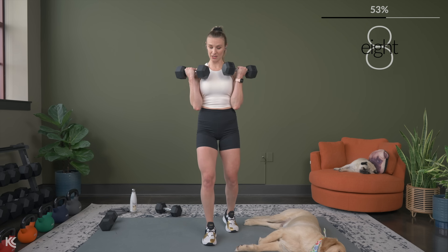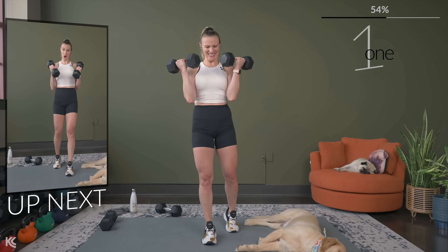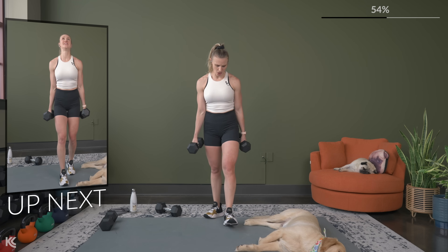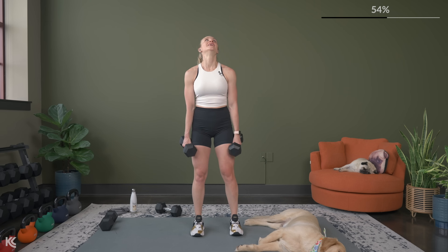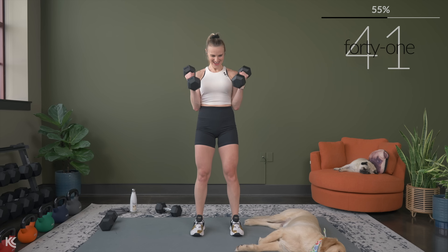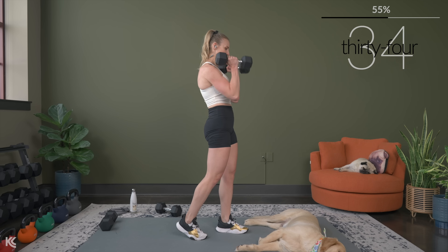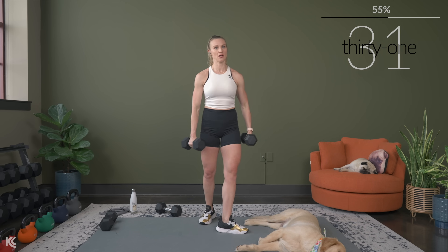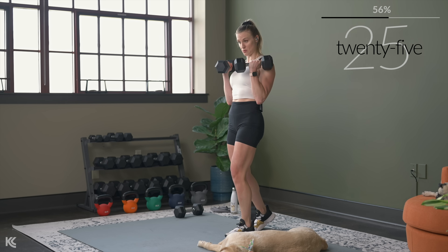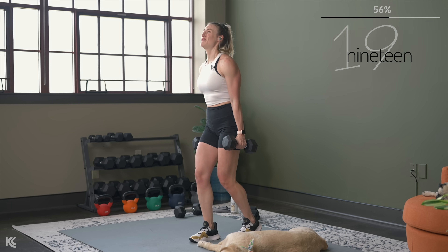Hammer curls are going to be next, so we're still going to work that bicep muscle. If you can challenge yourself with heavier dumbbells, go for it. With bicep curls, you want to make sure that your arm is staying nice and close to your body — you don't want to lift those arms up and away. Once you start lifting up and away, you're going to be working the shoulders. We are focused on isolating those biceps, building that nice definition in your arms right now.